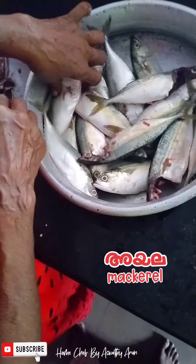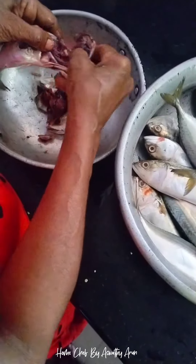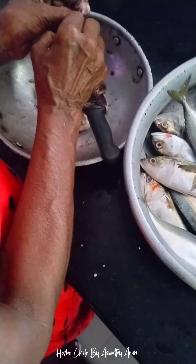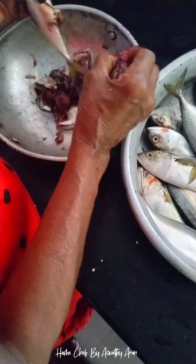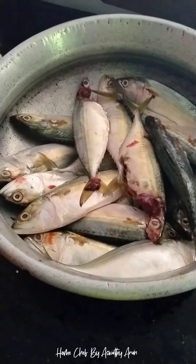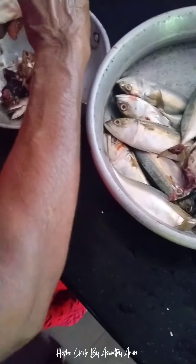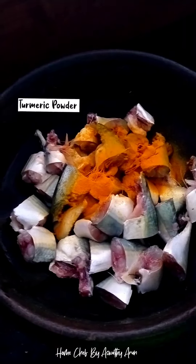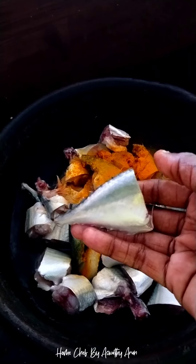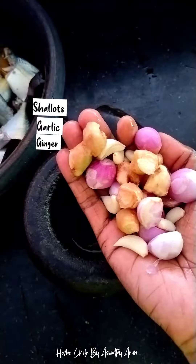I am going to clean this up. I am going to make a recipe.